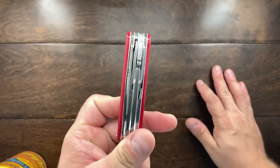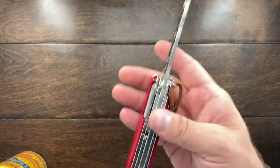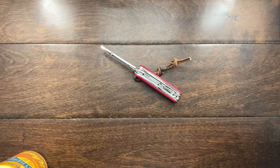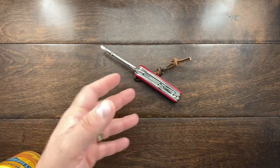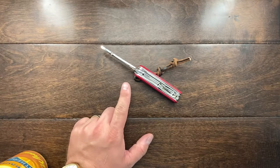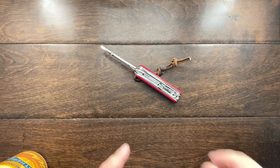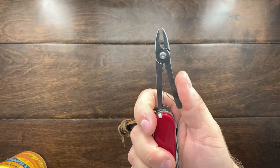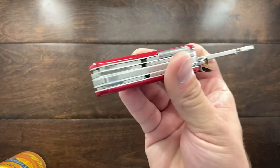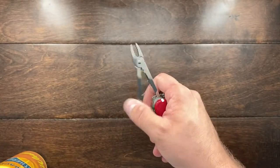On the Deluxe Tinker, you have the addition of the pliers, and this is actually the slimmest knife — other than the technician, which had the pliers but has been discontinued — the Deluxe Tinker is the slimmest profiled knife you can get with the pliers. It's a four-layer knife and the slimmest profiled four-layer knife you can get with the pliers.